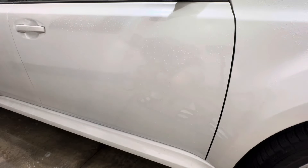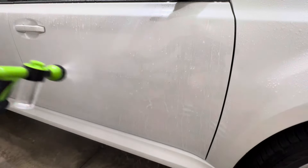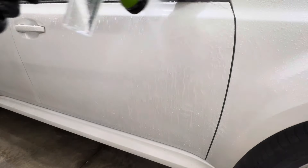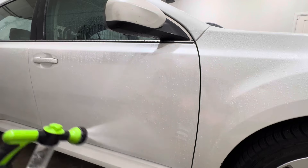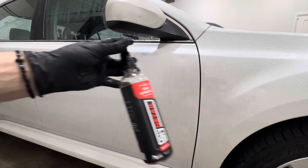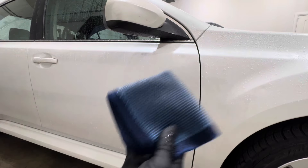The door now does look clean, so let's give it a quick rinse and see the water behavior. Now let's go ahead and do a decon — for this we're going to be using the DIY Detail iron remover in combination with a perforated synthetic clay towel.